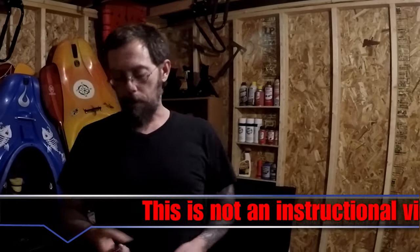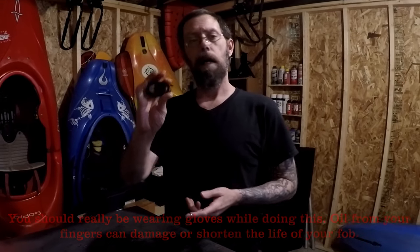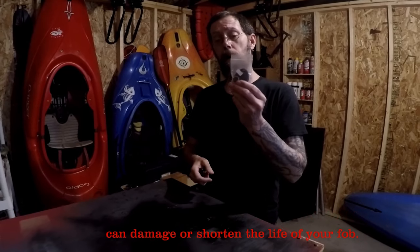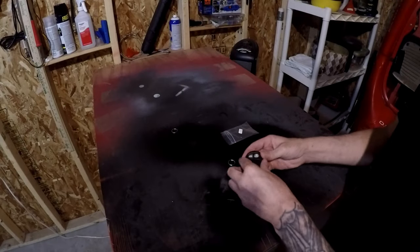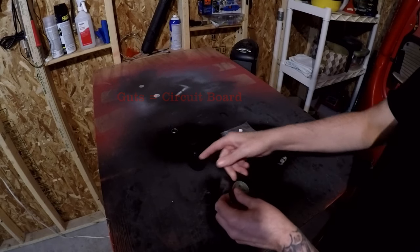In this video we're going to replace the case on our key fob. It's all too common that the key rings just kind of pop off and now you can't attach it to your keys. We have our new key fob case — basically just the case without the guts or the battery.